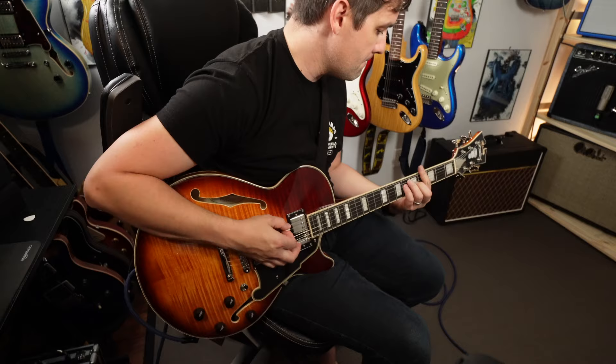Supro is the current line of amps that are really cool. They also used to make guitars and there's a long history of the Supro name — go look it up, there's a lot to read. When I think of Supro, I think of David Bowie on his 2003 tour.